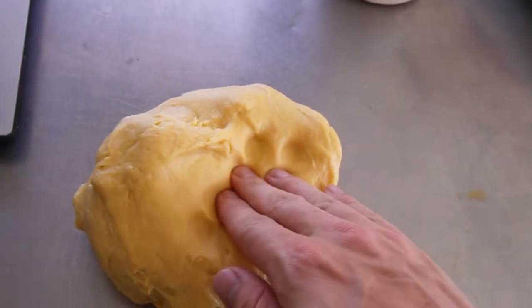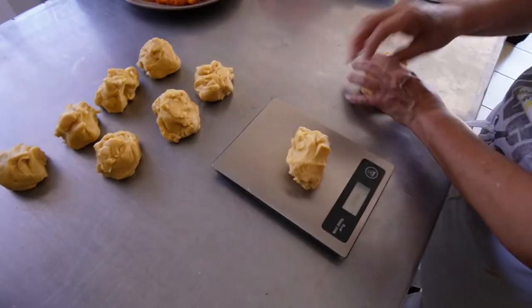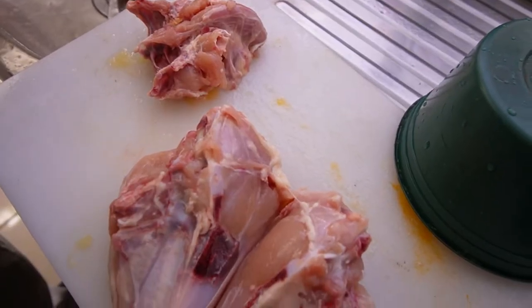This particular recipe makes 10 empanadas at 100 grams each, so weigh and portion the dough on the scale until you have 10 balls. Let them rest for 15 to 20 minutes while the gluten relaxes. These are chicken empanadas, so we're using two chicken breasts, preferably with bones still attached.